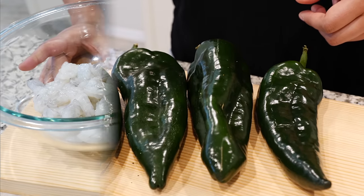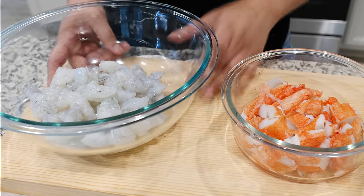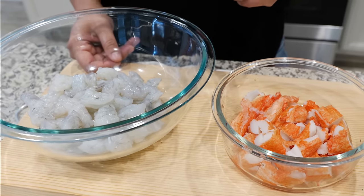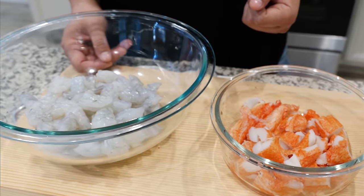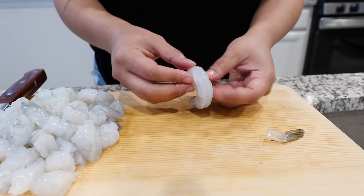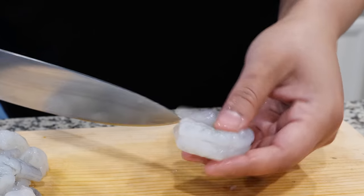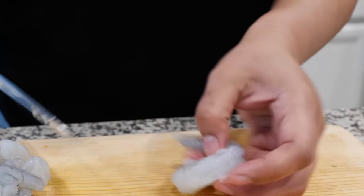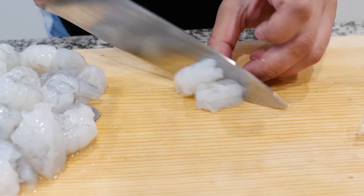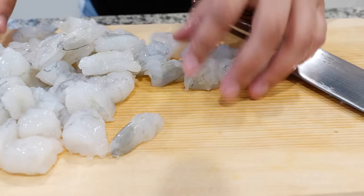You'll need some poblano chiles. This recipe pairs best with some shrimp. You can use shrimp or you can use some imitation crab meat, or real crab meat — you can get fancy if you got the dollars. Remove the shell from your shrimp and make sure that you clean your shrimp well. I make sure to remove all of it. Then I'm just going to slice them into threes so that way we have some good chunks and we get a good bite.